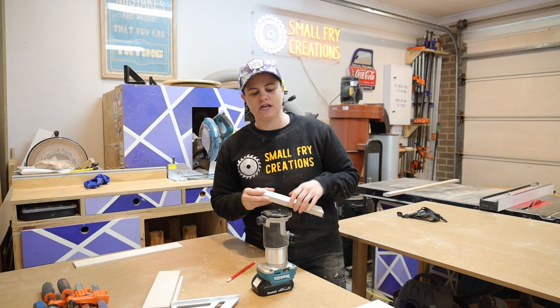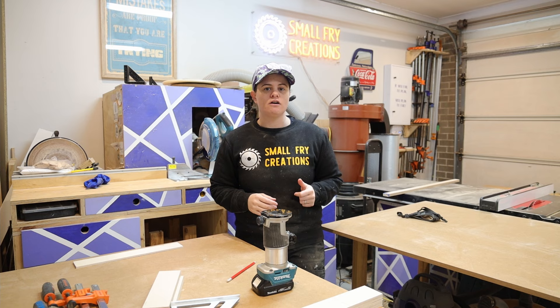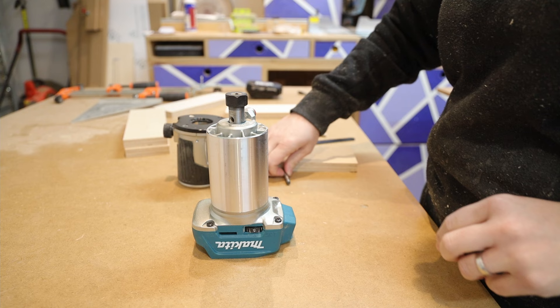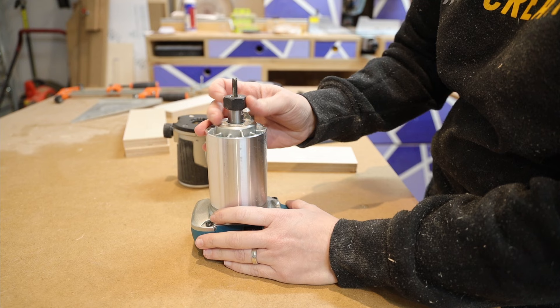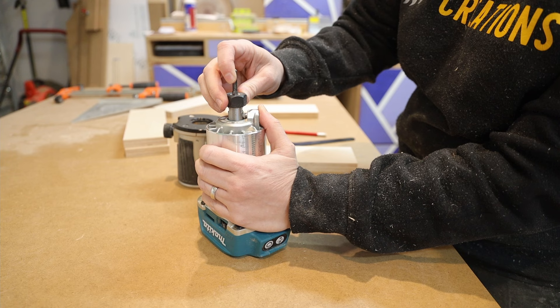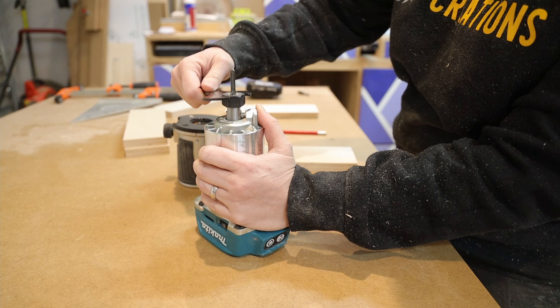For router bits we're going to use a straight router bit, so let's get the straight bit into the router and then we can talk about how we're going to set up for the cut. First we're going to remove the base plate so we can get access to the collet. We'll drop in our six mil straight bit and start to tighten down the collet. There's a little locking nut on the edge that you can push in to lock the collet in place, and we're going to pull the router bit out just ever so slightly and then use our wrench to tighten it down all the way.